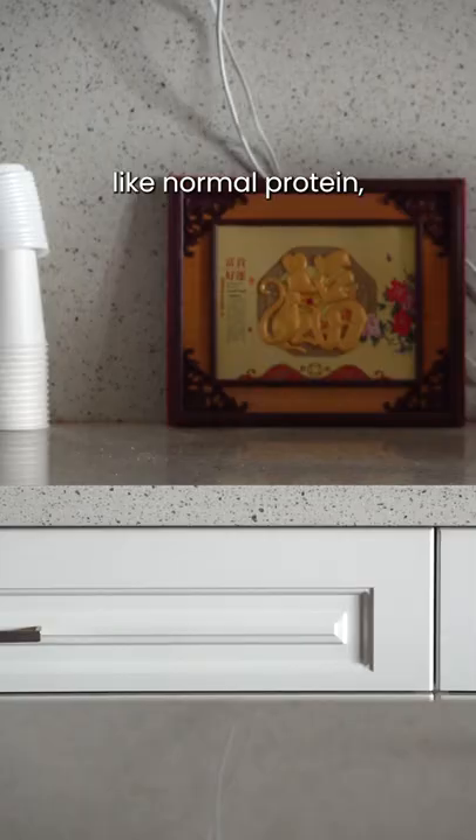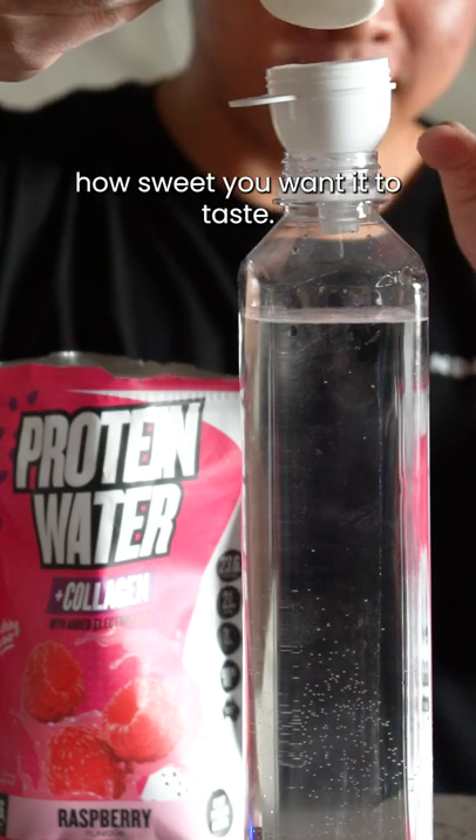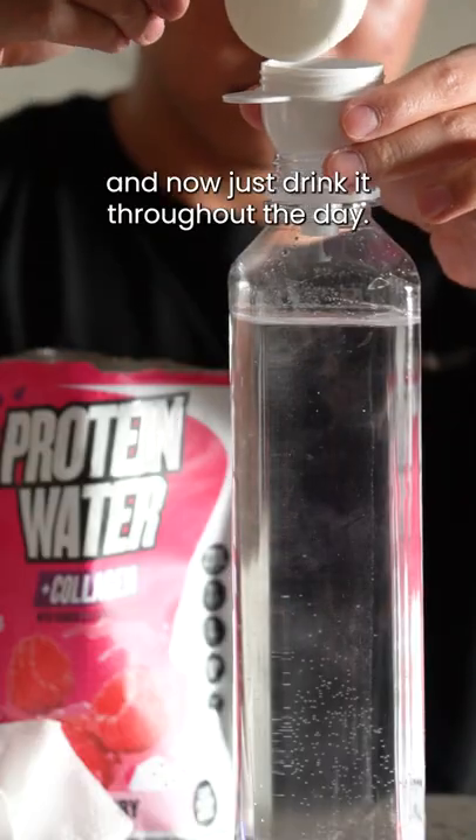Rather than drinking it like normal protein, grab a big 1 or 1.5 liter bottle filled with icy cold water. We use two scoops, but you can use less or more depending on how sweet you want it to taste. Refrigerate it and just drink it throughout the day.